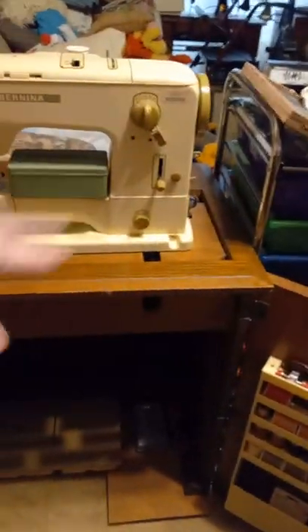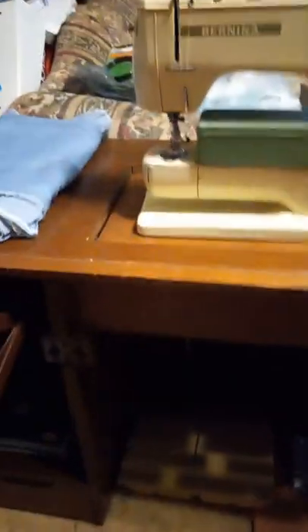You have the serger to the left forming an L-shape, and then your sewing machine to the right. You've got your accessory drawers down there with thread, bobbins, scissors, snips, and other stuff — all easily accessible. That's the Parsons electric lift tables.